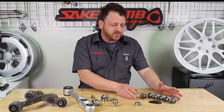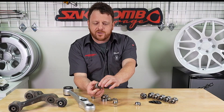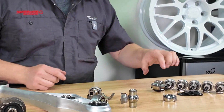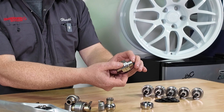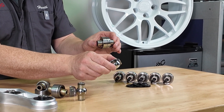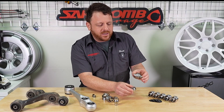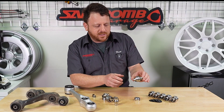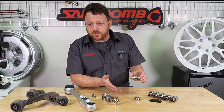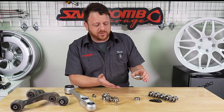We've got our own set of replacement sphericals. Here's your OEM spherical — this one's nice and loose, it's got about 30 years of wear on it. And here are our new aftermarket versions. We use a Teflon-lined, high-quality US-made ball bearing. This will last for a very, very long time, won't need replacement, and it's just a more premium version of the pillow balls.